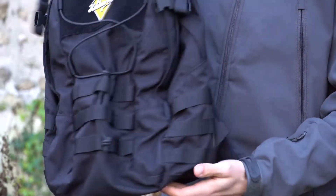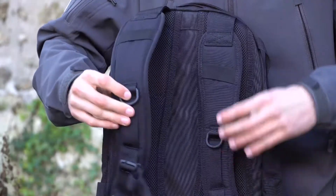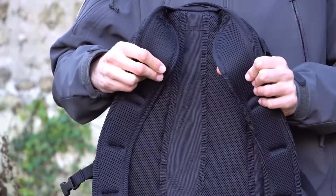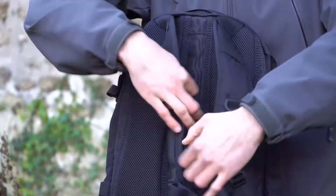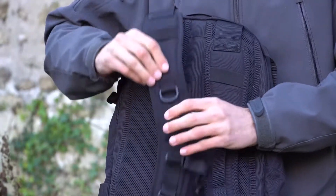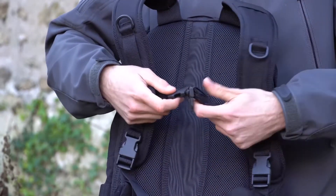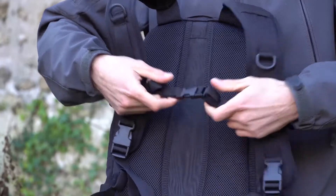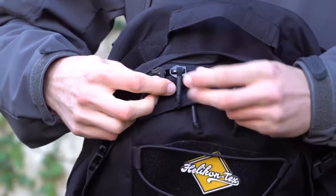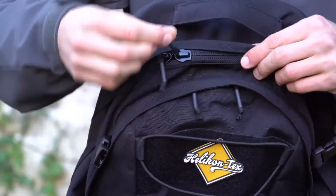It comes in tons of colors — coyote tan, audi green, and camo colors — a very wide range, but I decided to keep it low profile with the black. In this Cordura version, it weighs just a bit over one kilogram, which is pretty nice. Pretty lightweight for an EDC backpack. It really doesn't feel heavy at all. And this is a 21 liter capacity bag.